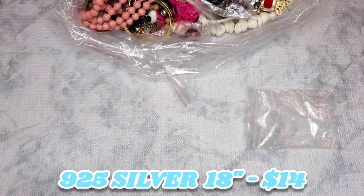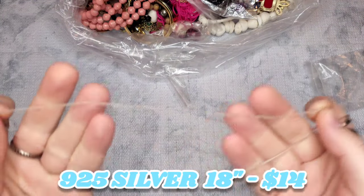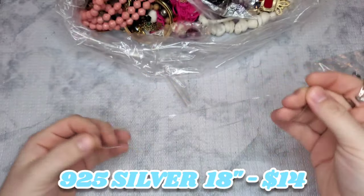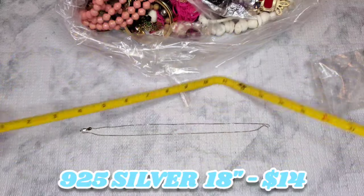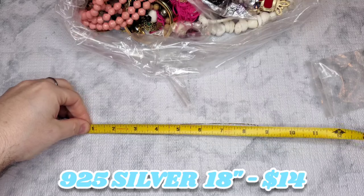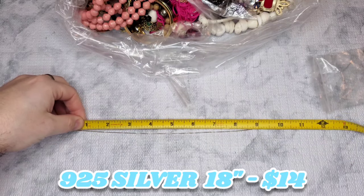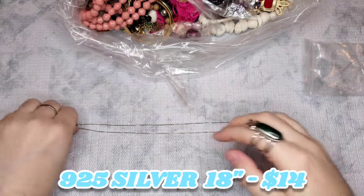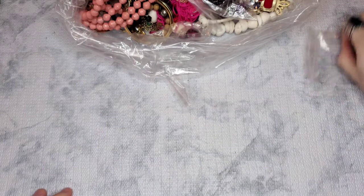This is marked 925 Italy — it's just a regular little silver chain, about an 18-inch chain. I'll put a price on the screen for that. This one looks like J.Crew — I've had it before. It is: we have a J.Crew faux tortoise gold-tone hinged bangle.